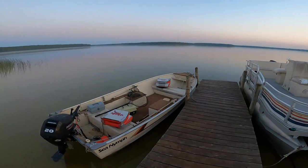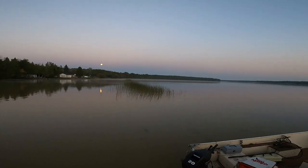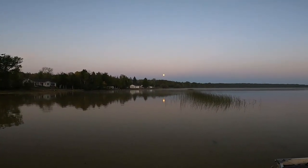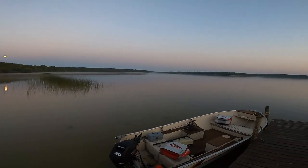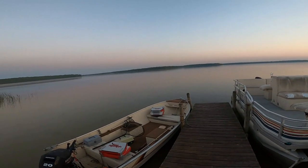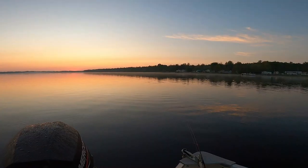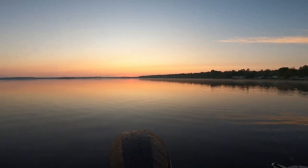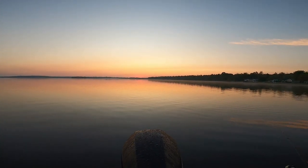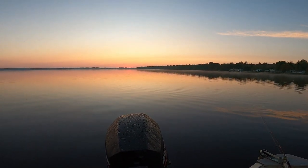This is an old boat here on Manistique Lake, UP Michigan. Early morning — the moon is still out. It's a beautiful night and you can hear the sounds of nature. Sitting here on the lake, the sun is getting ready to peek over the horizon. I wanted to show you the motor that we uncrated earlier this summer in my shop.